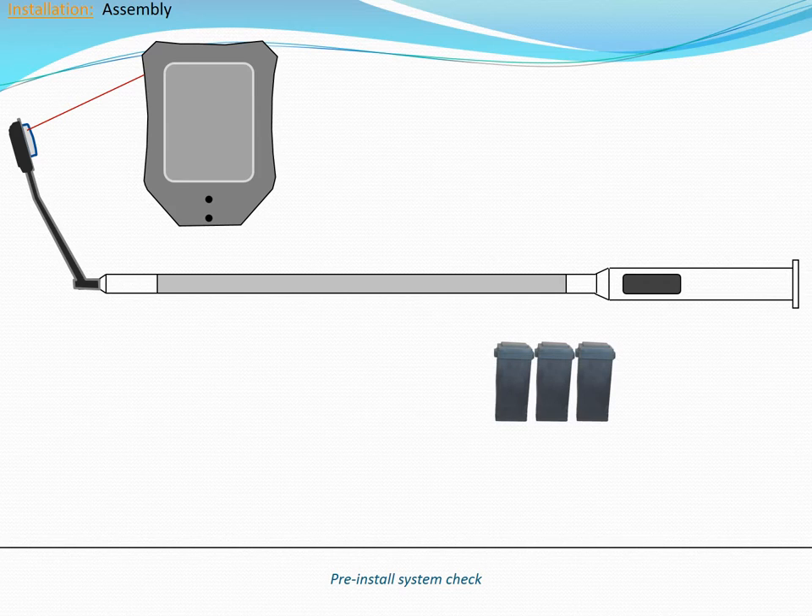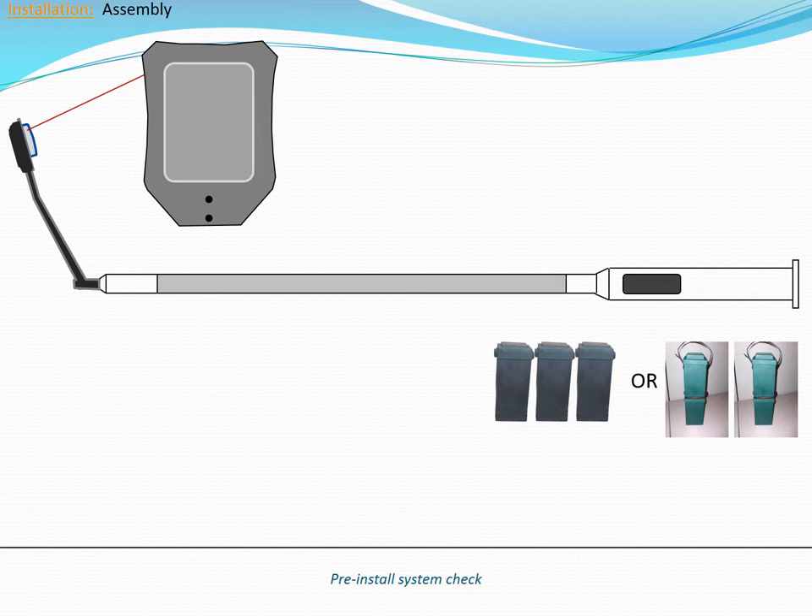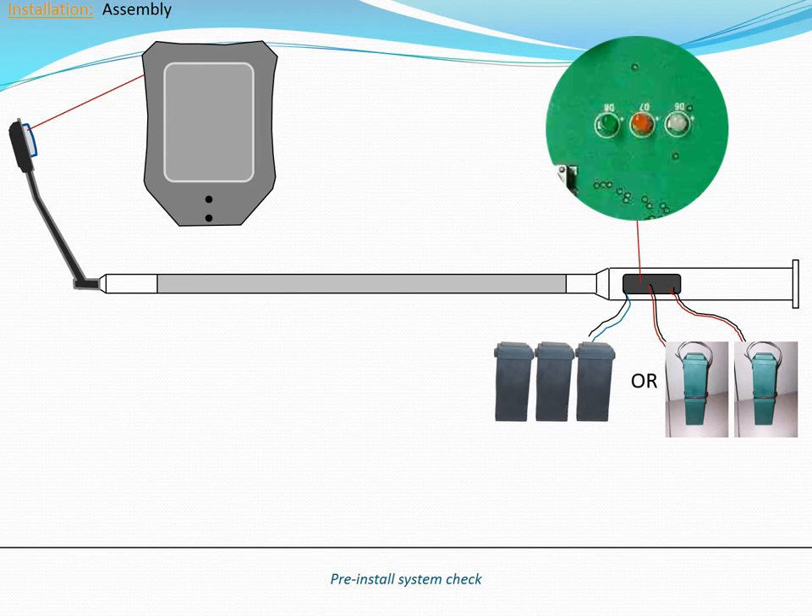Note which battery technology is included with the system. Absorbent glass mat, or AGM batteries, come in three plastic packs. Lithium iron phosphate, or LFP batteries, come in two plastic packs. With the battery packs remaining outside of the pole, connect either one AGM battery pack or both LFP packs to the power harness inside the pole. LFP battery packs include a gray temperature sensing wire that does not need to be connected at this time. As soon as power is connected, the red LED on the main control board should begin flashing. After approximately one minute, the luminaire should turn on.